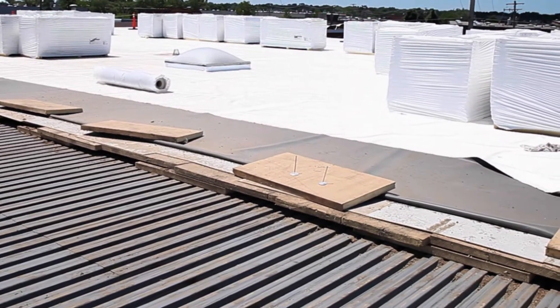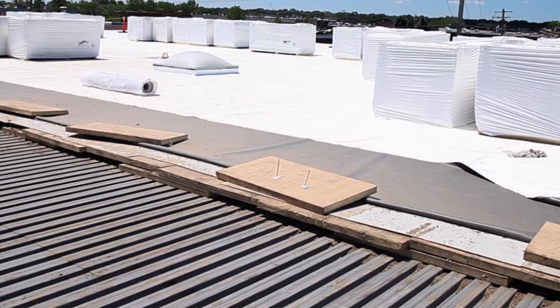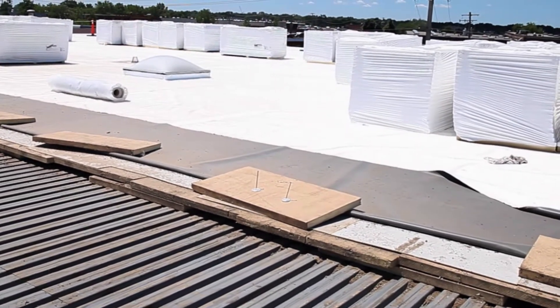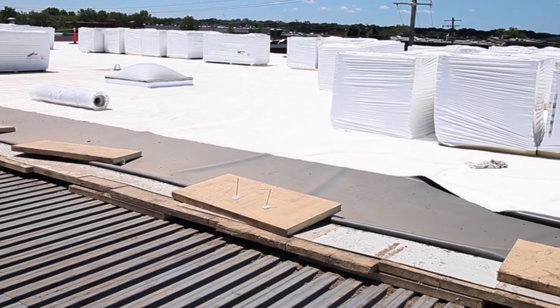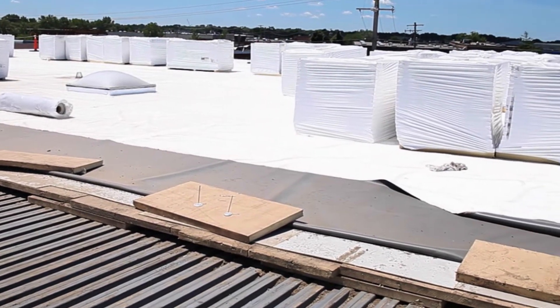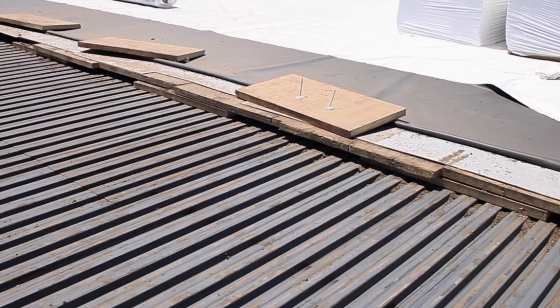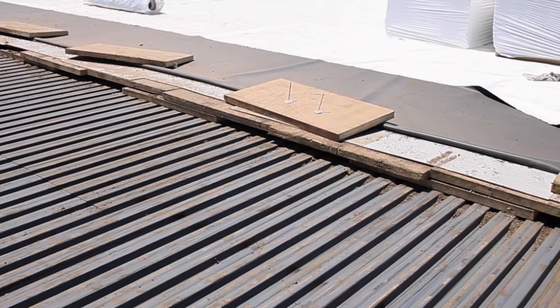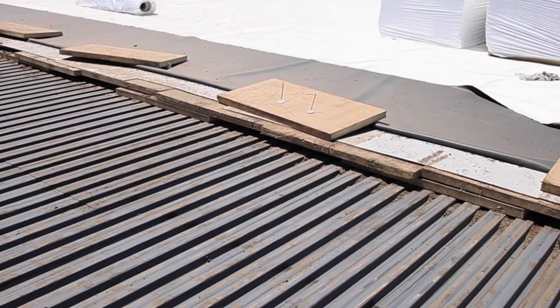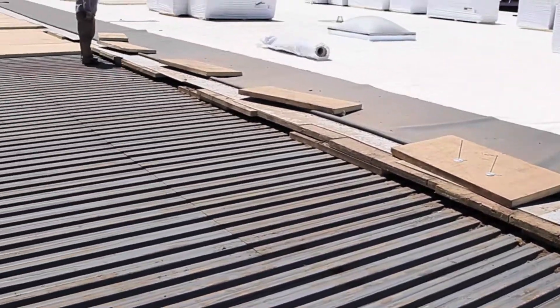In 2015, we're on a TPO roof in Chicago, about halfway done. We've got the roof loaded with 2.2-inch ISO board — we're doing two layers and a recovery board on top of that. That'll help us achieve the mandated insulation codes on tear-offs.